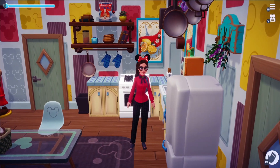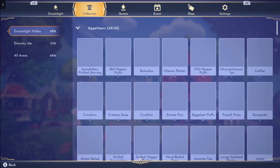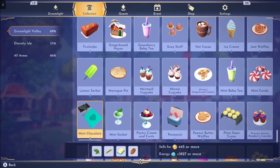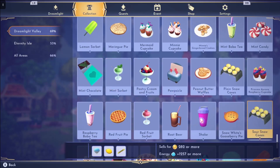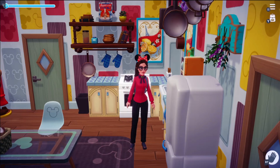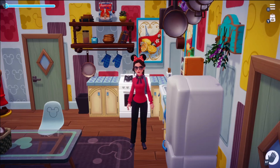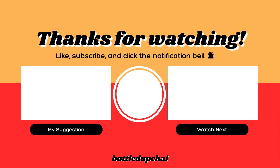And there you have it — we have the next set of desserts complete. Join me back here in the next video, where we do the next set of desserts, starting with mint chocolate and going all the way down to sour snow cones. If you have any feedback or suggestions, please leave them in the comments below. Also subscribe if you enjoyed the video so you won't miss any new content. Until next time, have a wonderful day.